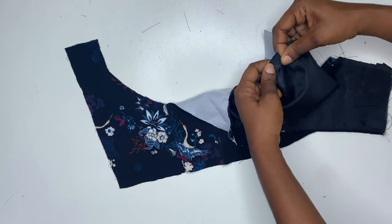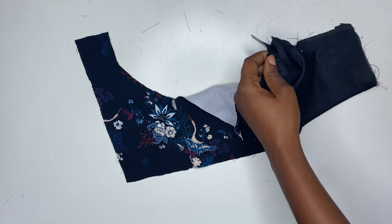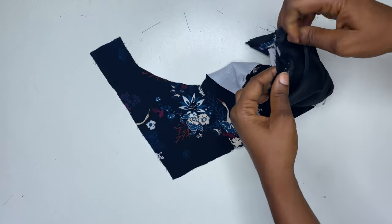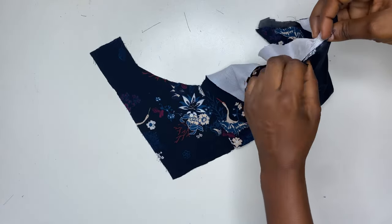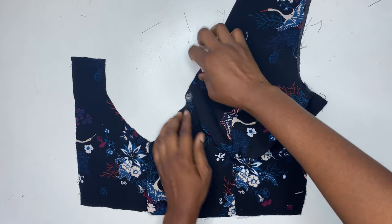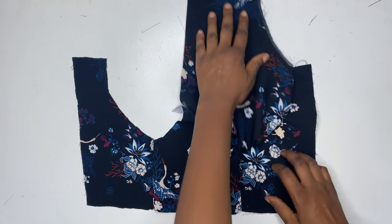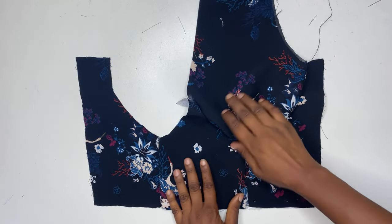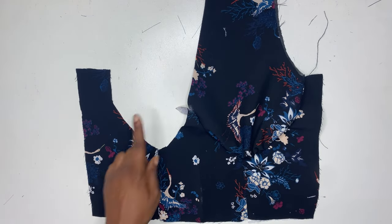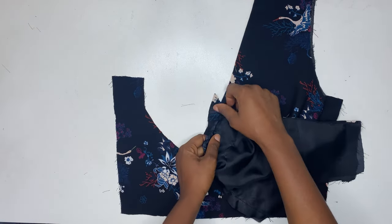When you reach the armhole, align it as shown. When done pinning and you turn it to the right side, this is what it should look like. If you've been sewing for a while you may not need to pin — you can take it directly to the sewing machine. But if you're a beginner, I advise you do this before sewing. After sewing the first one, we are going to sew the second one, joining the cup to the band.